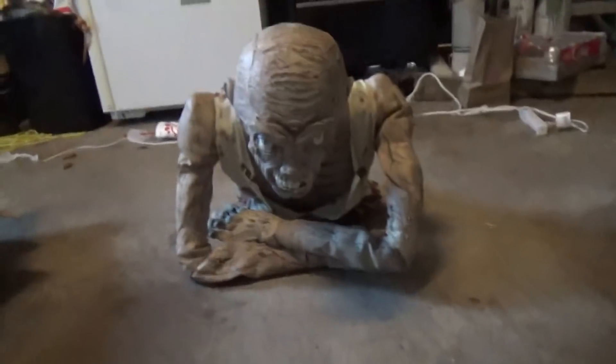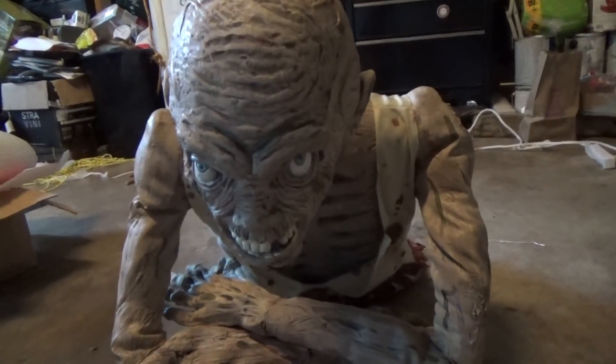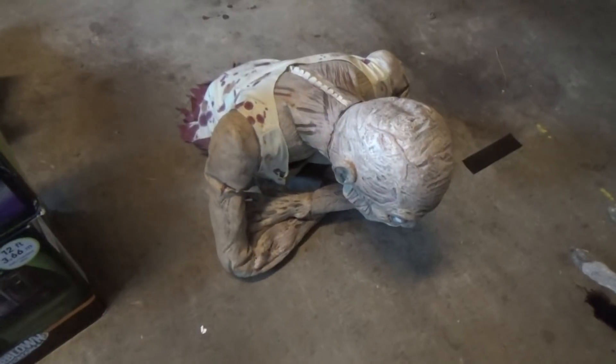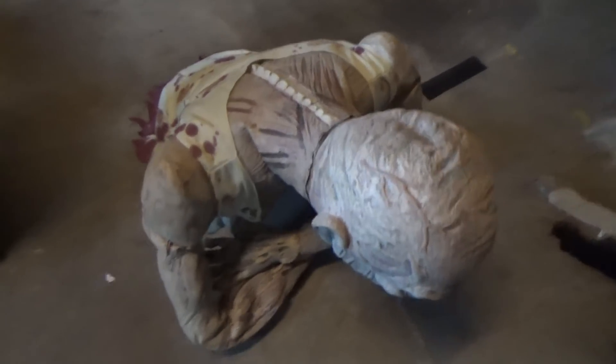So yeah, that's the slow mode. I can see he's getting stuck on the leaves — I'll have to clean that out someday. So that's the slow mode, and now I'll put him in fast.